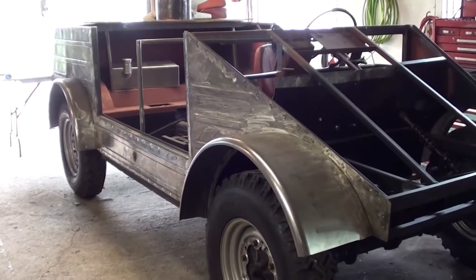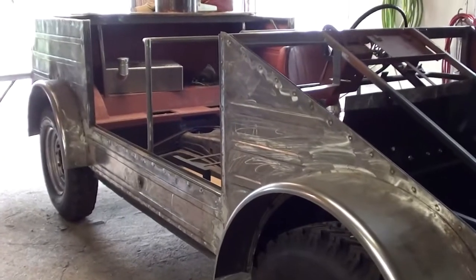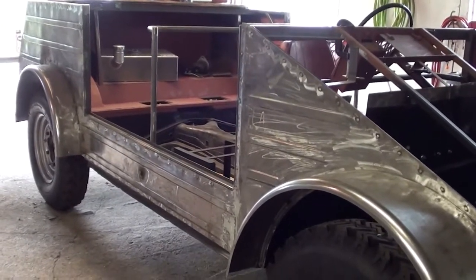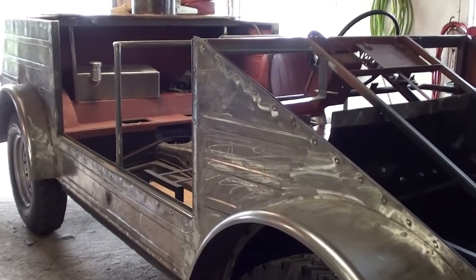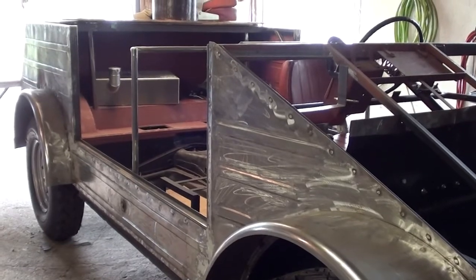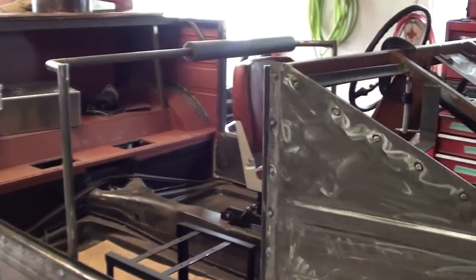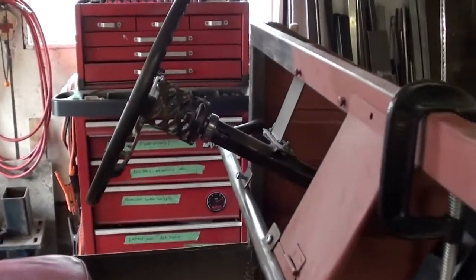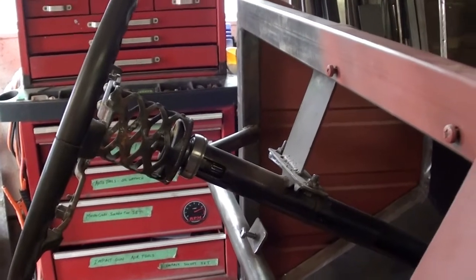Hey guys, Woods Farm here, just back out working on the Kubo Wagon. I'm all over the place at this point. There's all kinds of little odd things that need to get done, stuff I've been procrastinating on or just little detail things that I've kind of brushed past that I need to now go back and deal with. I'm just going to start plugging away at all these little things.